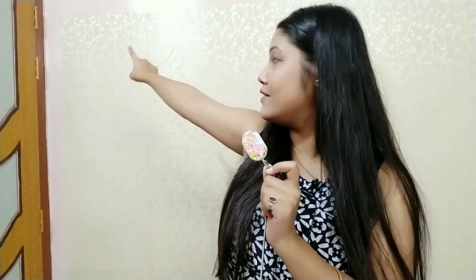Now I am going to use these hooks and the spring. I think you are all familiar with this kind of string. I am going to insert the spring through the hole of this hook and stick this hook on that corner.